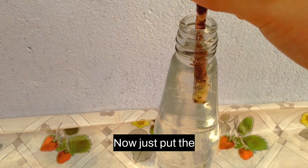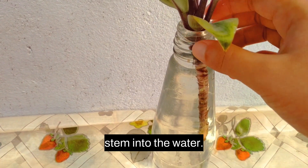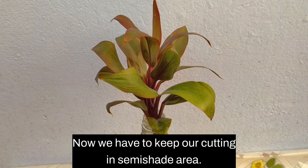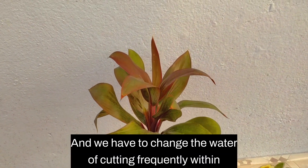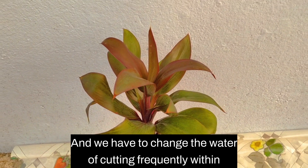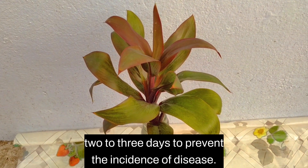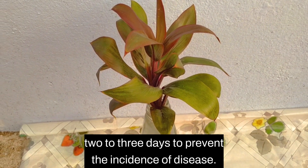Now just put the stem into the water. We have to keep our cutting in a semi-shaded area, and we have to change the water of the cutting frequently within two to three days to prevent the incidence of disease.